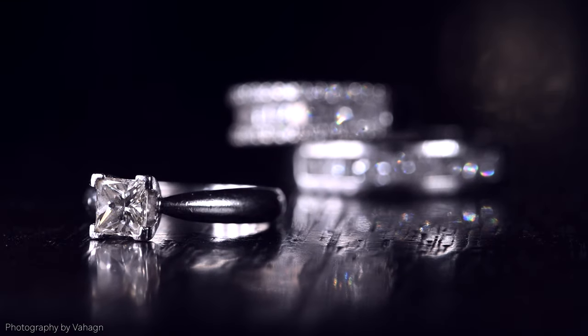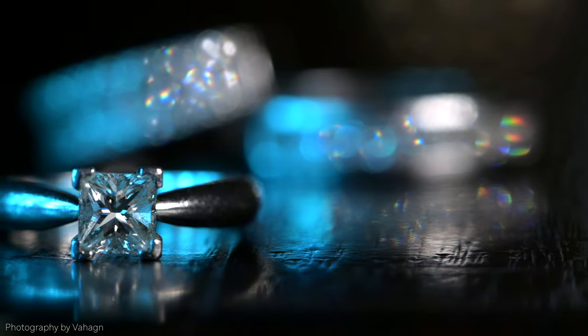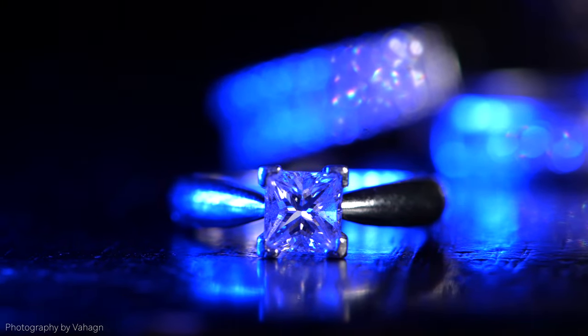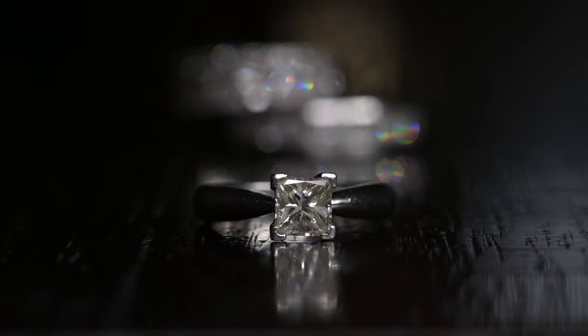And here are some sample shots for you guys. Never put a limit on your creativity — the sky is the limit on what you can do with jewelry. That light I just showed you has a full array of effects built in, and as you can see, I'm putting it to good use right now.